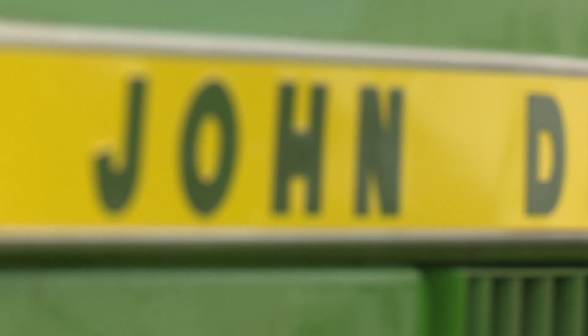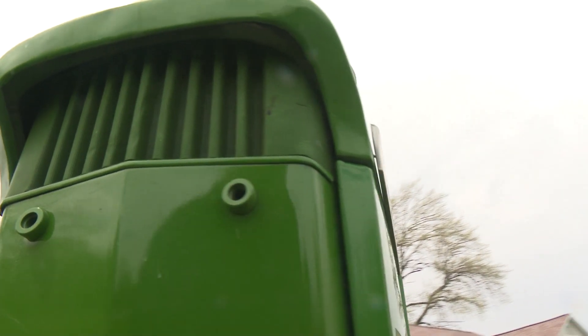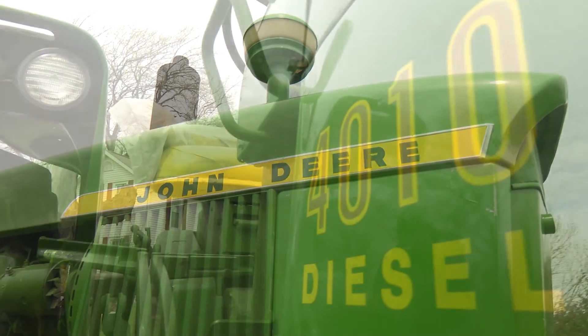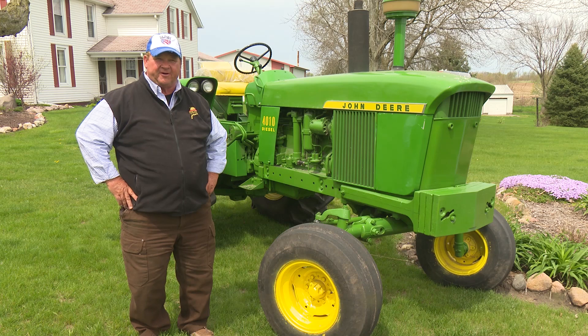There's a lot of these tractors out there and they continue to hold their value. It's a shame that they don't make them new anymore, because they're one of the greatest tractors that John Deere ever produced. I think they actually probably sell for more now than they did when they were brand new coming off the line. You can rebuild them — they're just as functional today as they were in the early 60s when they came out.